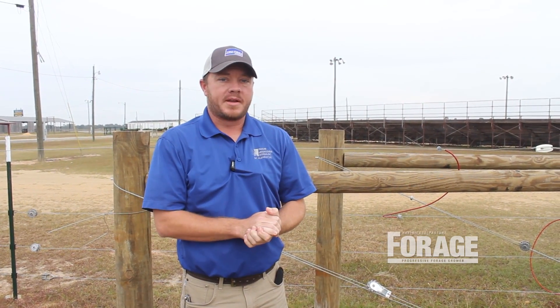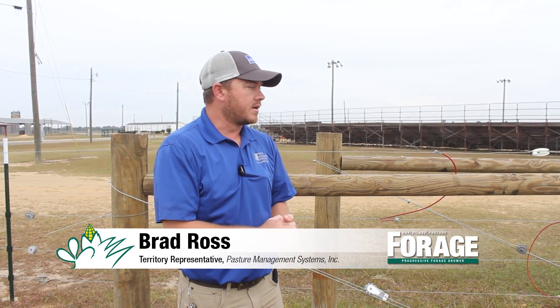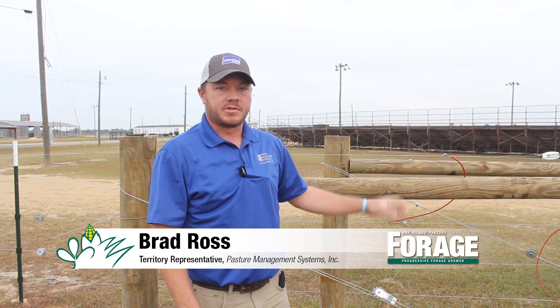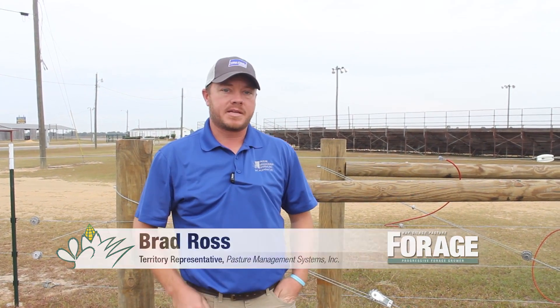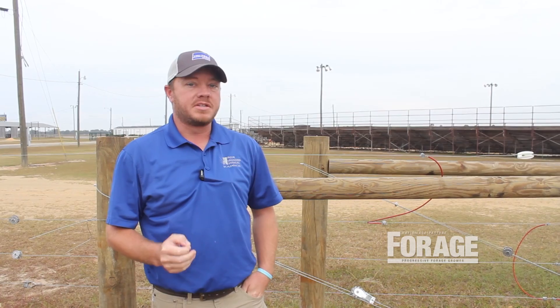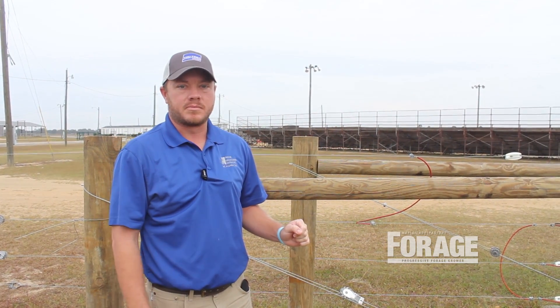I'm Brad Ross with Pasture Management Systems. We're here today looking at a few fencing techniques. We're actually on our demonstration site down here at the Sunbelt Ag Expo in Moultrie, Georgia. One thing when you're constructing and building a fence — the foundation of that fence is your bracing system.